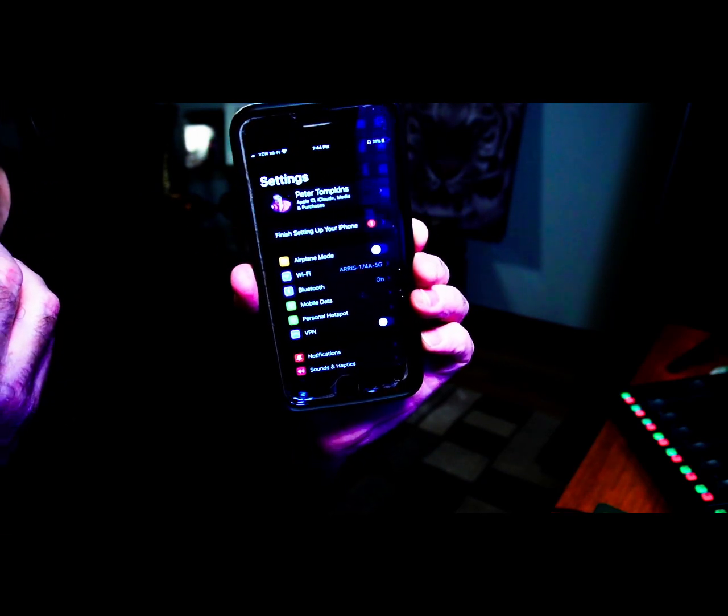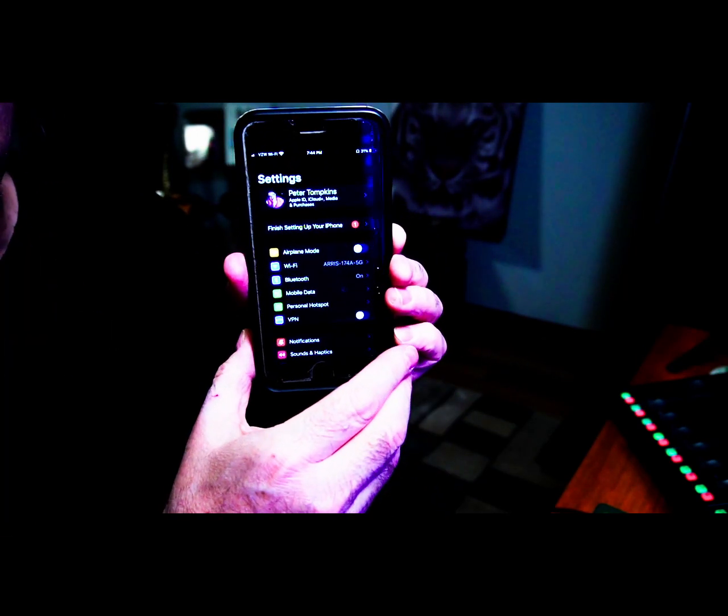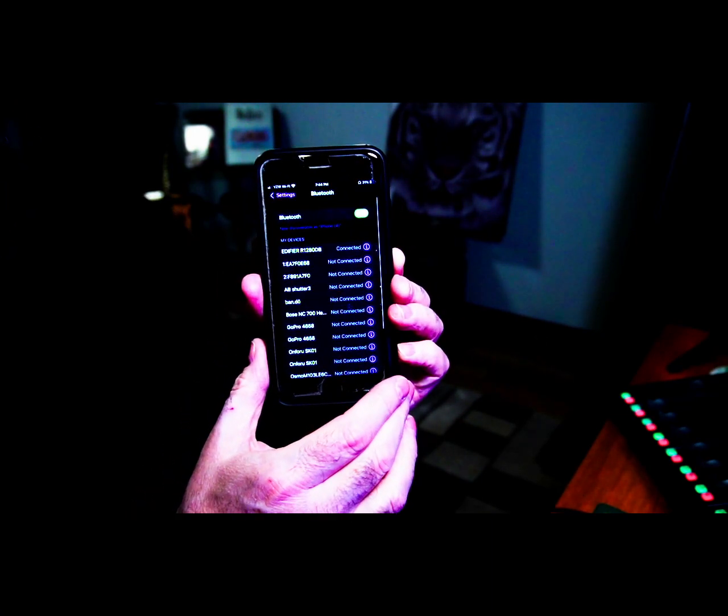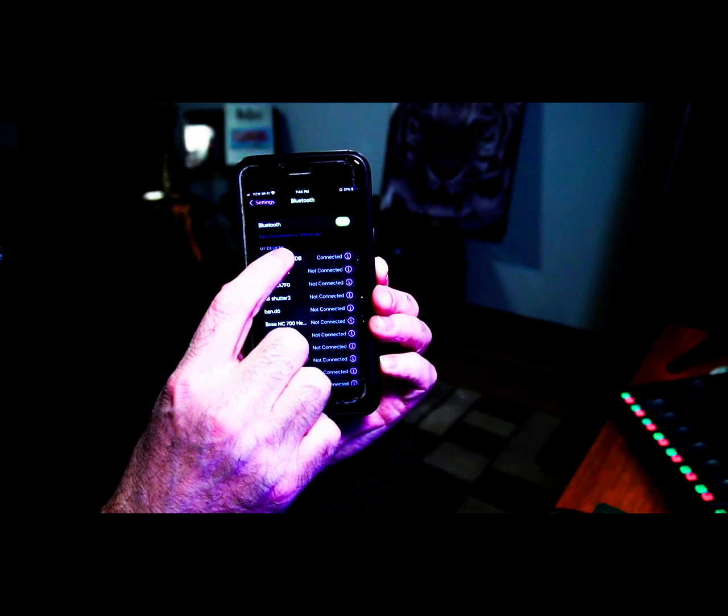To play music from your iPhone via Bluetooth to the Edifier Speakers, just go into Settings, click on Bluetooth, then select Edifier Speakers. They should connect within a matter of seconds, if not a fraction of a second. It's real simple to do — it's that simple.